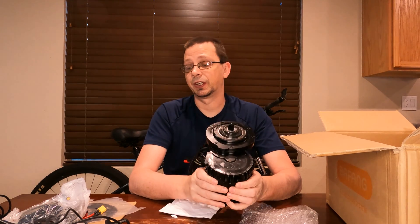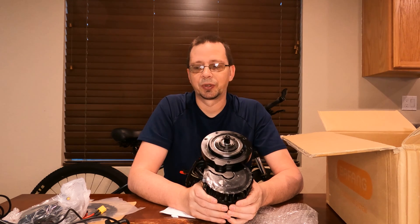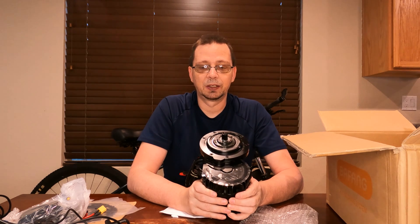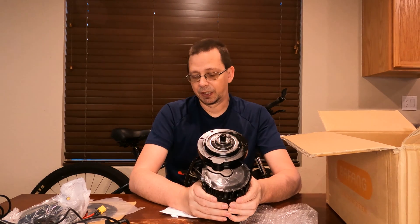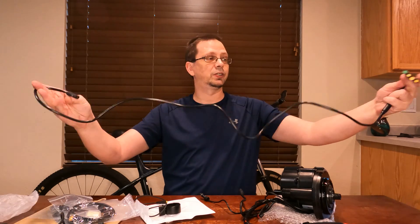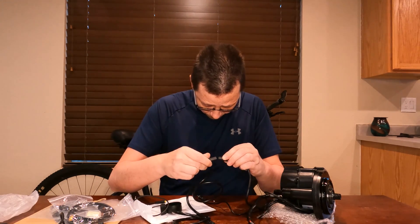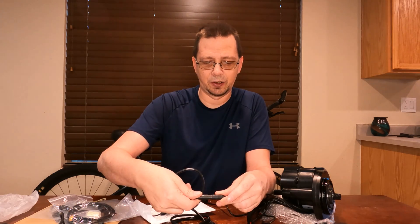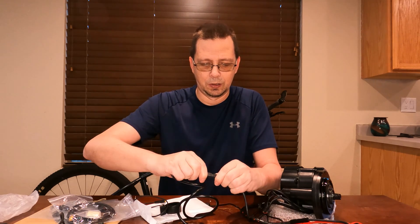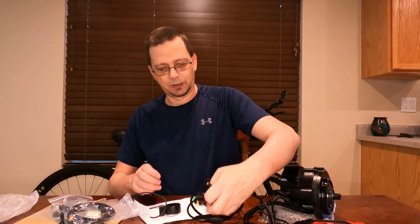One of the things I recommend doing before you hook it up to the bike is a bench test, just to make sure everything works. It'd be a pain to get everything on your bike and then discover something wasn't functioning. So I'm going to hook this up right here on the table. Here is the base harness — hook that up to the 8-pin connector. Just align the arrows up and there's a British shape — Bob's your uncle.